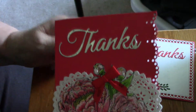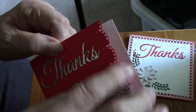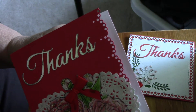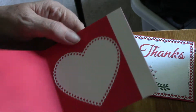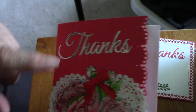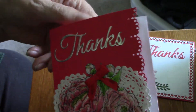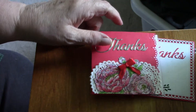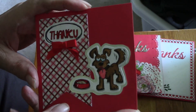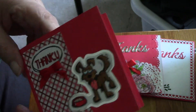The 'thanks' on the second card is in silver foil, and I did the edge with the Martha Stewart edge punch. On the inside there's a heart to go with the heart of the doily — just room to write a little note inside.